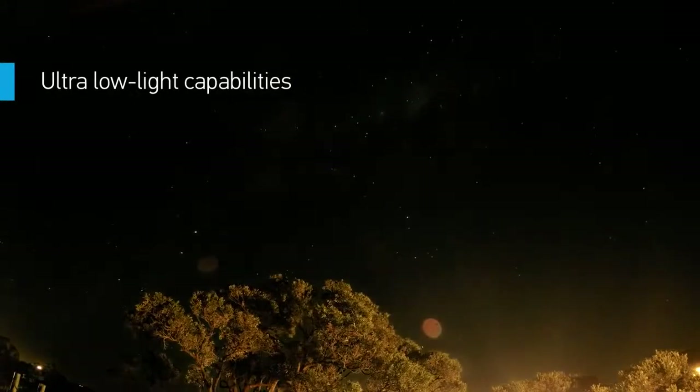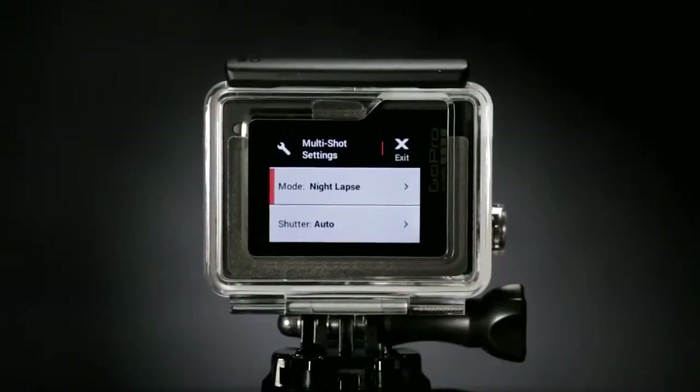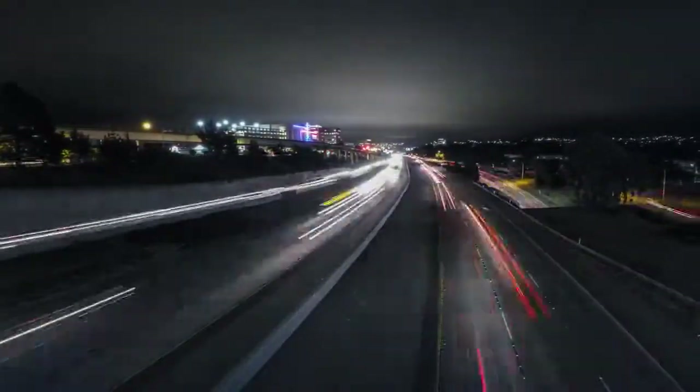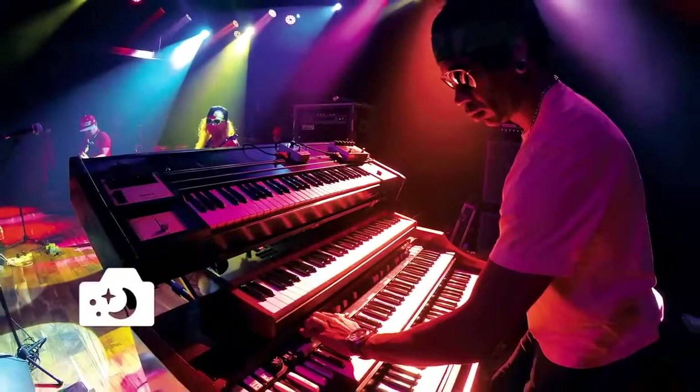Want to shoot the Milky Way or a campfire hangout? New night photo and night lapse modes allow you to document ultra low-light scenes in a whole new way, with customizable exposure settings of up to 30 seconds for both single and time-lapse photos.